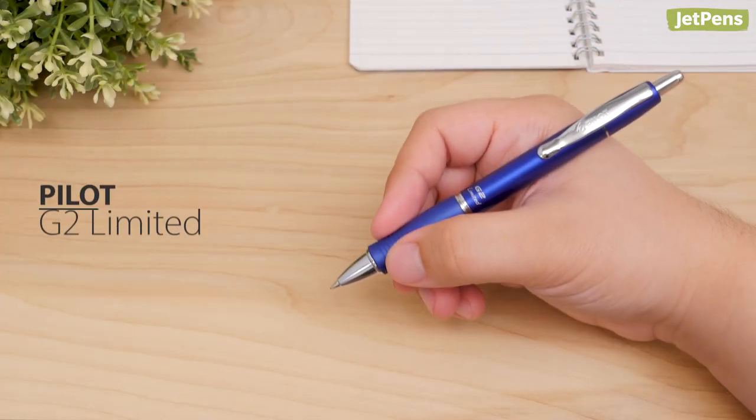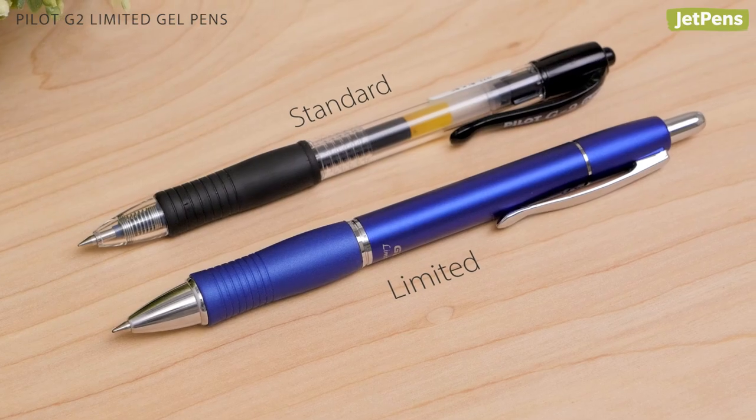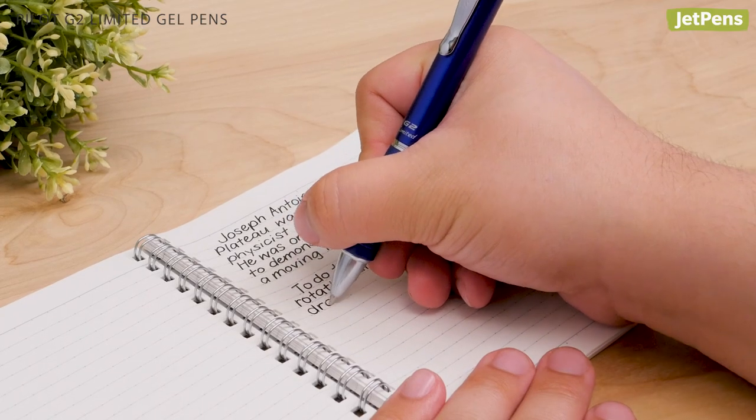Gel Pens. Well-loved by students and professionals, the Pilot G2 gets an upgrade in this metallic body design. The rubber grip is perfect for long writing sessions.